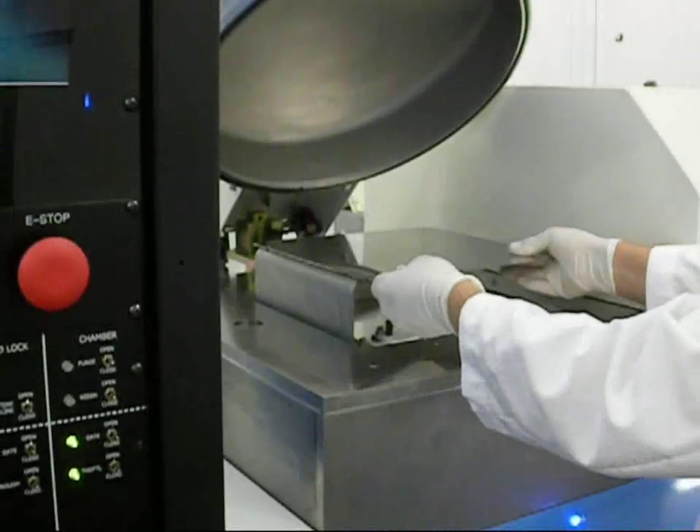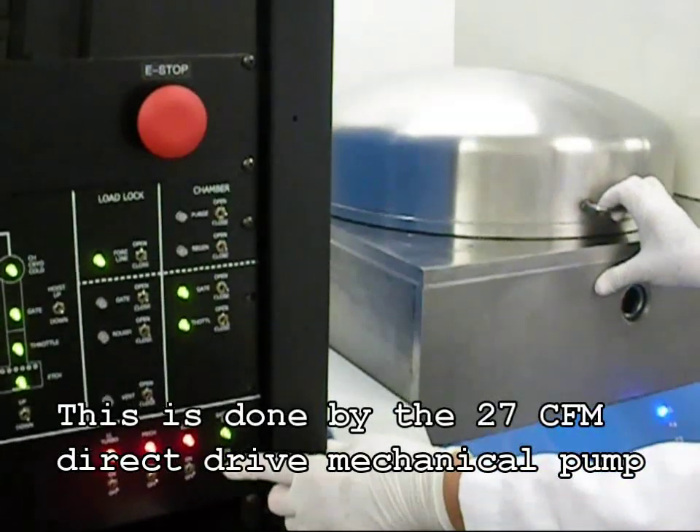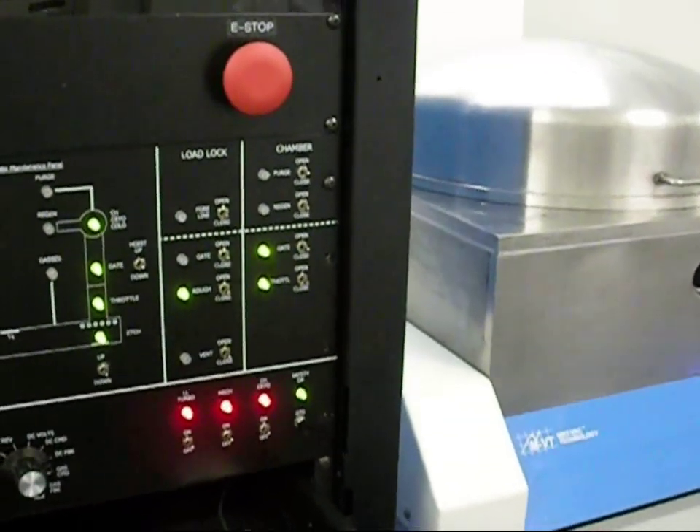We will now demonstrate the function of the load lock pump down sequence. With the pallet in place and the load lock dome closed, we will now begin the high-vac load lock pump down sequence.